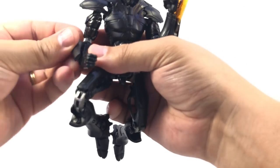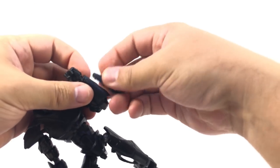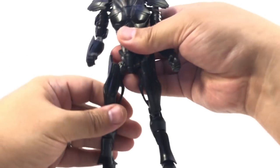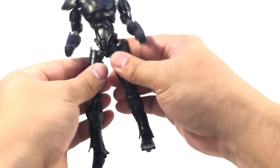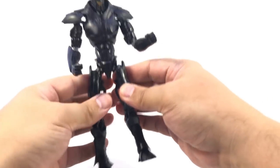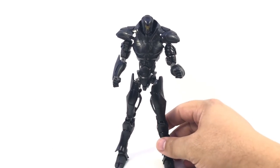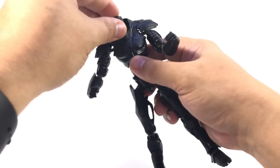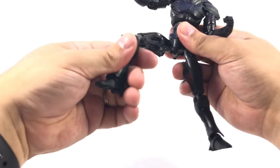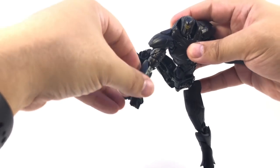It's just an easier swap-out to pull these out than popping off the whole forearm. The puppy Valkyrie came to see what the noise was. Just like I did with Gypsy — because of the shoulder pads, a little bit more effort kind of has to go into posing. But he's actually got longer arms, so it works a little better.